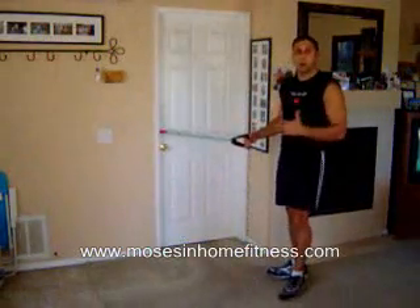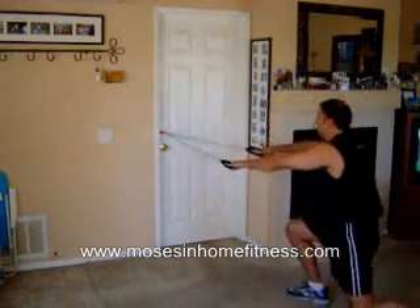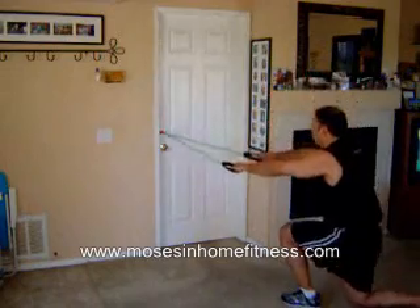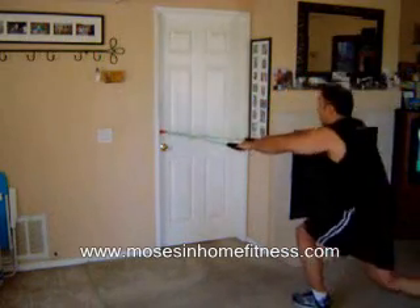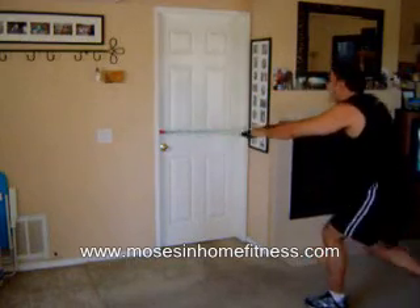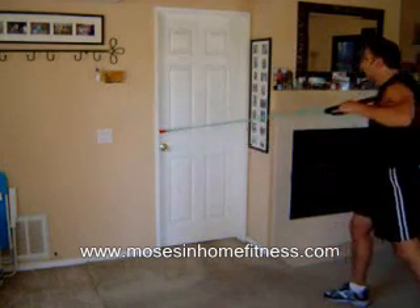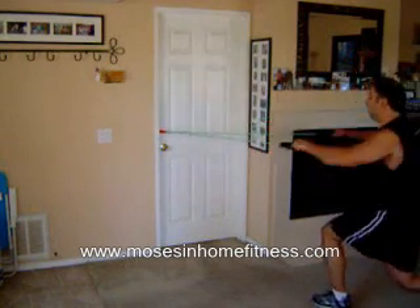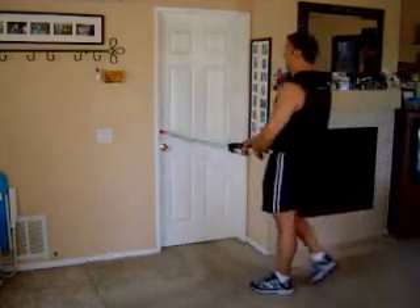Now I also want to do an incorporated leg exercise, so I'm going to do the rear delt with the reverse lunge. Big step — as I lower down, that knee goes over the toe. Keep that posture straight down. I just hit the whole body in a few minutes.